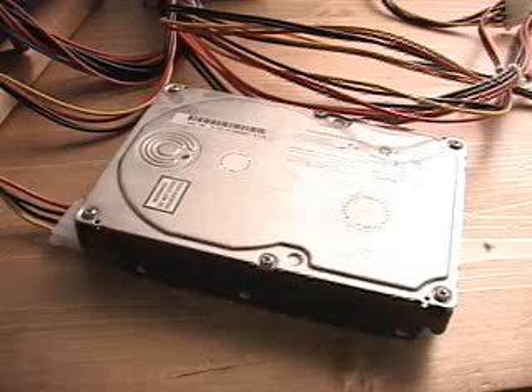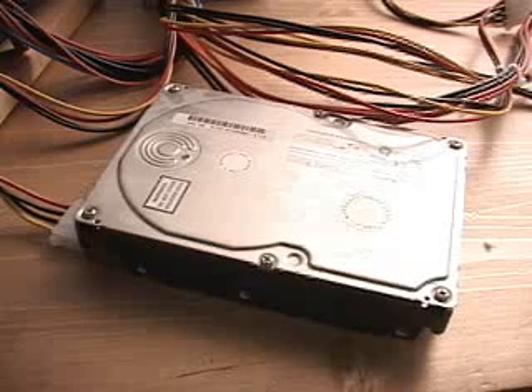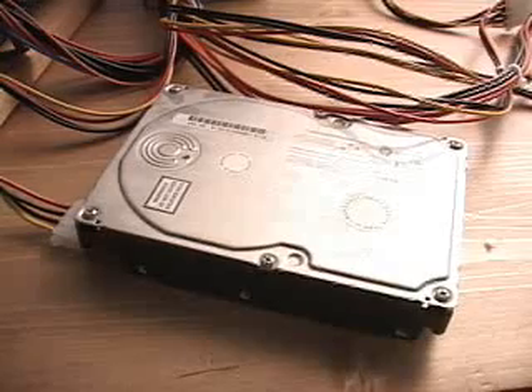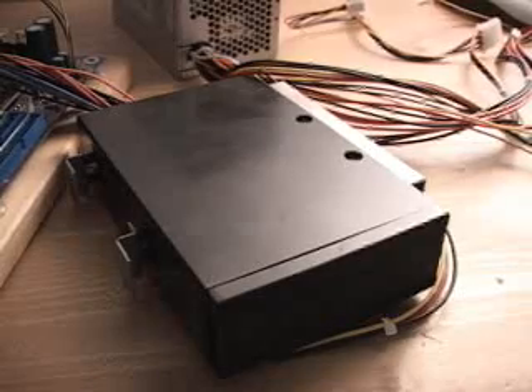I've selected a Quantum drive. This is one of the first ATA 100 7200 RPM drives from Quantum and they used to actually hum quite a bit. So this will be a good drive to see the loudness differences between when the drive is outside the enclosure and actually inside the enclosure. Let me increase the audio right now so you can have a listen to it outside the enclosure. And now when the drive is inside the enclosure, literally you can't hardly hear anything.